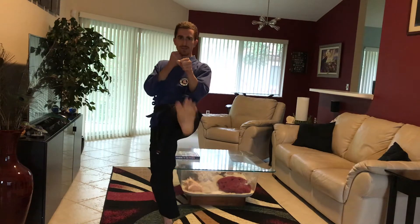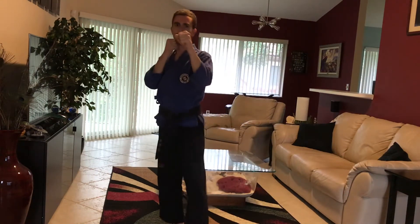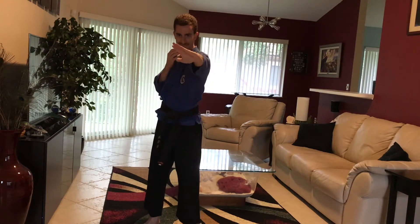In our martial arts style, we learn a number of kicks. If you're just starting, that's the straight kick. As you progress, you'll learn Mawashage — that's your roundhouse kick. Then we have Yokage. Think of this as your thrusting kick. It pushes or stops someone. There's a lot of power in it. Trust me.